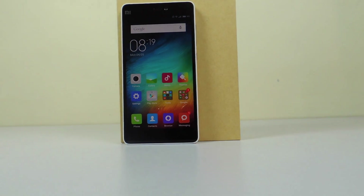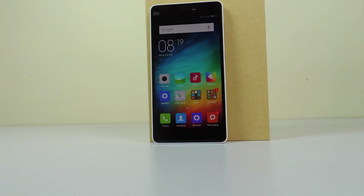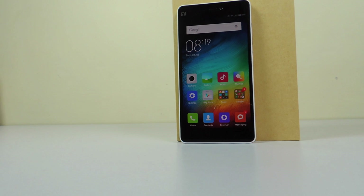Hey guys, this is Saurabh Nahar here from Allbar Technologies and you're watching the Benchmarks Test on the MI4i. So let's begin.